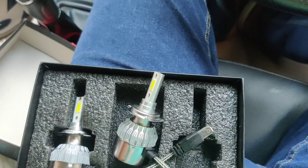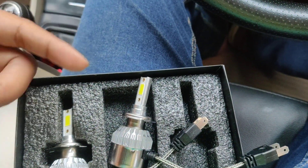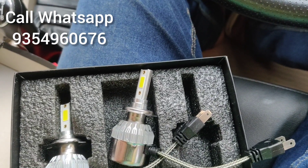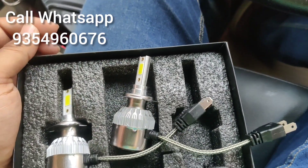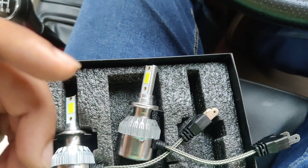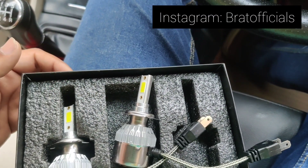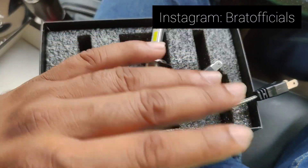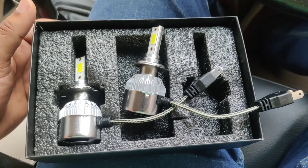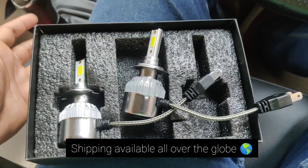You have checked this light output and it is available with us. You can call us on the number flashing on your screen. If you want to see a digital catalog, you can follow us on Instagram — the page of Brat Officials. We are doing shipping all over India.